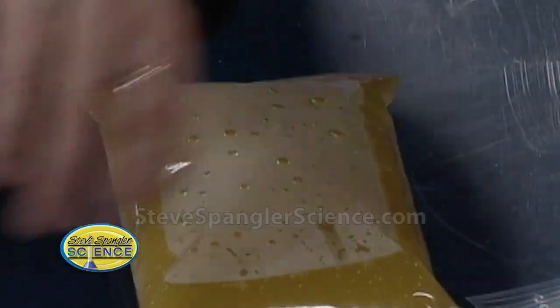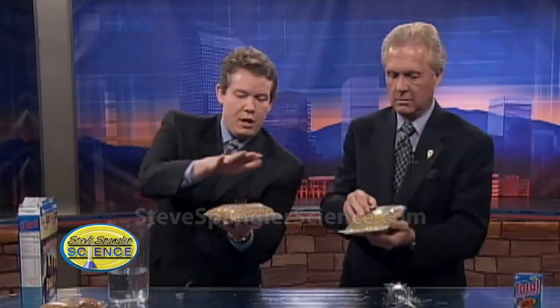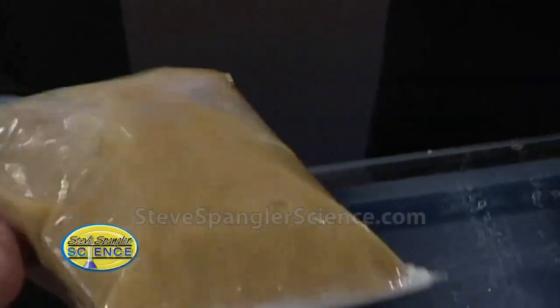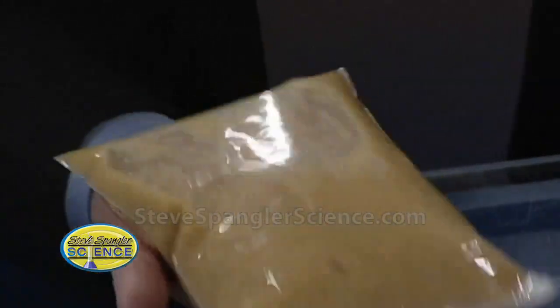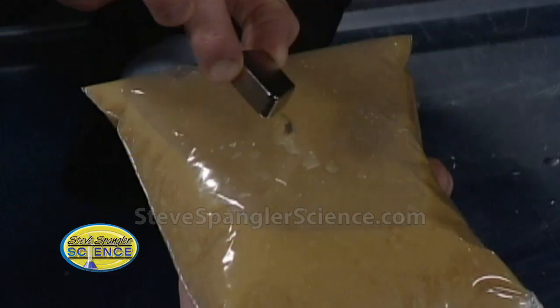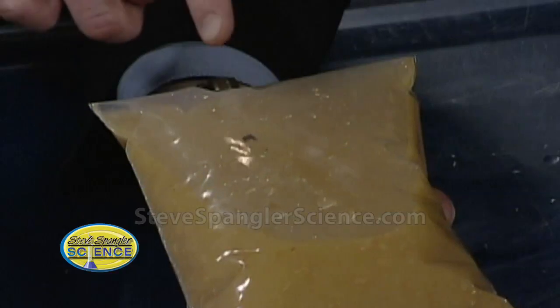Mix it around and let it start to dissolve. So now through the magic of television, here's our cereal that's already been sitting. It's pretty soupy. Now just shake it around. Put the magnet on top, place your hand on top like this, turn the whole thing upside down, and rock it back and forth. When you turn it over again, you're actually collecting the iron — the magnet extracts it.